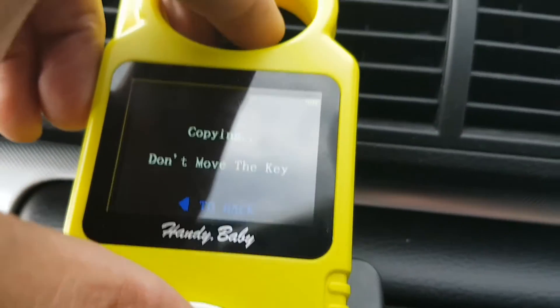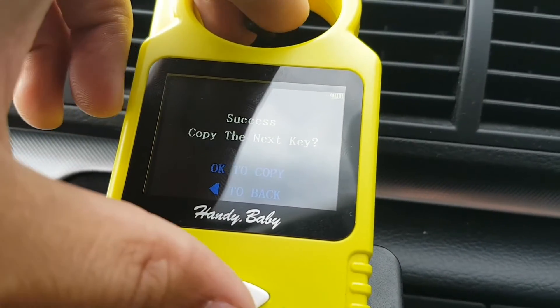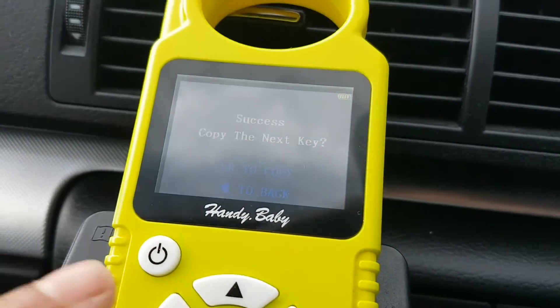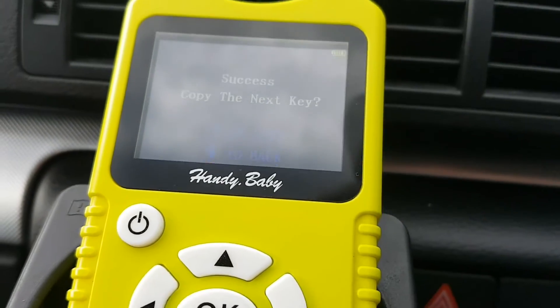So it's copied — and now success! If you want to copy another key, then you press OK again, put a new chip in, and it'll copy another chip. What we're going to do now, we're just going to press back.